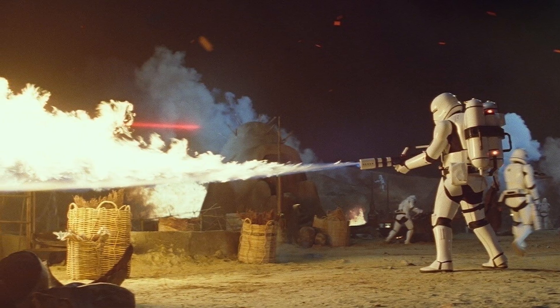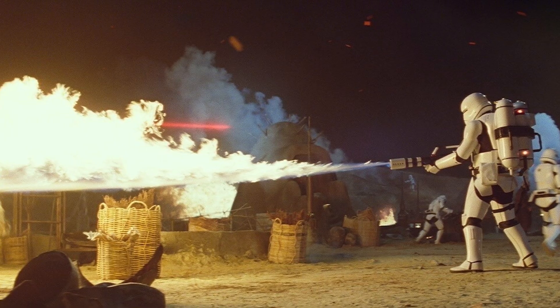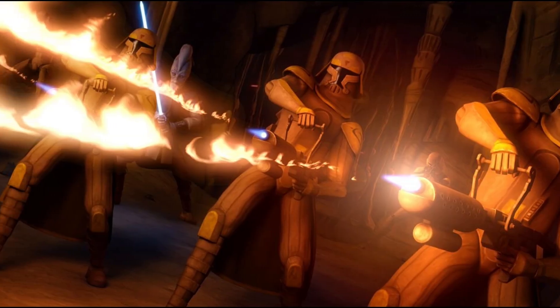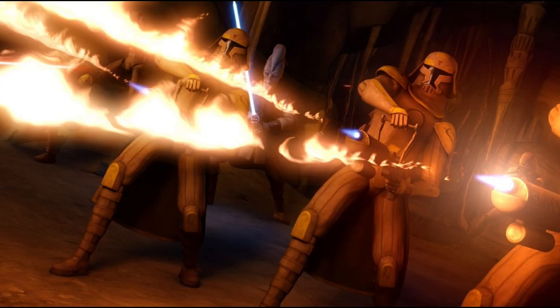Flame troopers deployed by the First Order carried fuel tanks connected to their weapons, allowing sustained bursts of fire that could melt through Durasteel or ignite entire trenches. Clone forces used similar tools on Geonosis. They're brutal, but effective and terrifying to watch in action.